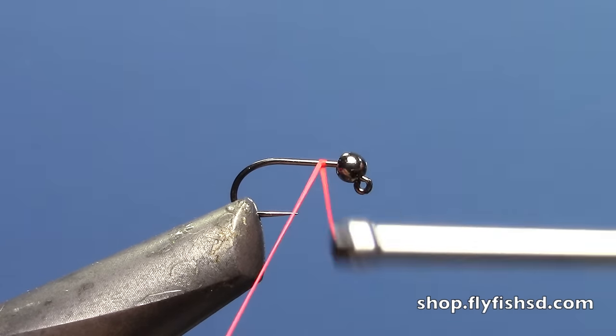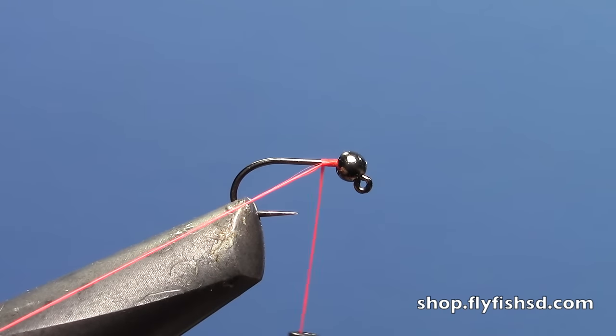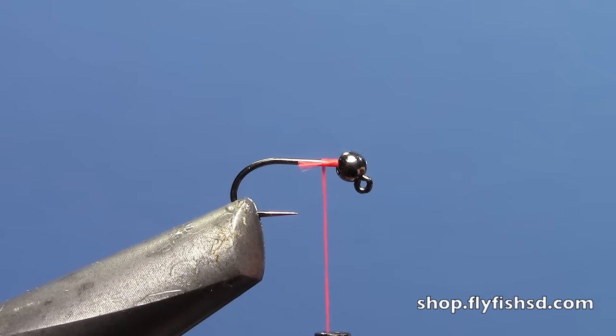I've got a jig hook in the vise here with the tungsten bead. This one happens to be a size 16, but you can tie this as big as a 12. I'm going to start with some hot orange thread.